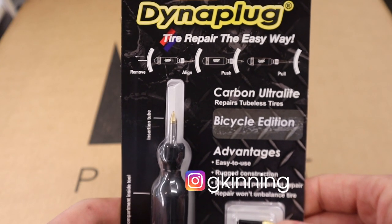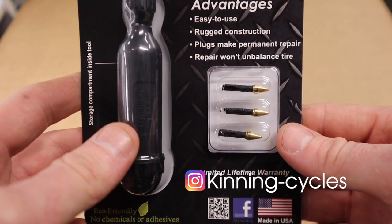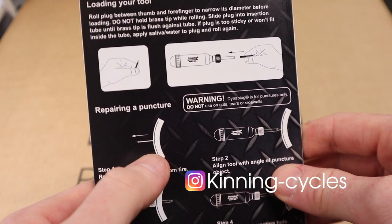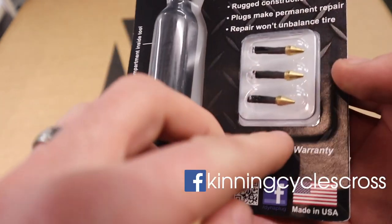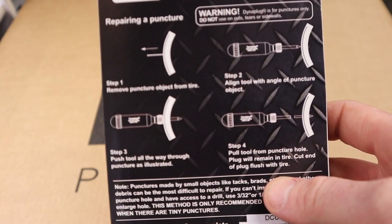Just a quick look at this Dynaplug Carbon Repair Kit. So this is basically if you're running tubeless right on the trail and you get a puncture and the sealant doesn't seal. This will plug the hole using these softer compound rubbers — basically remove the nail, remove the thorn.